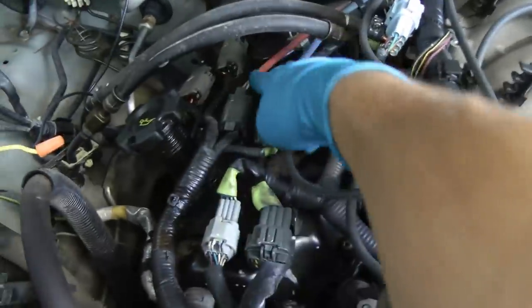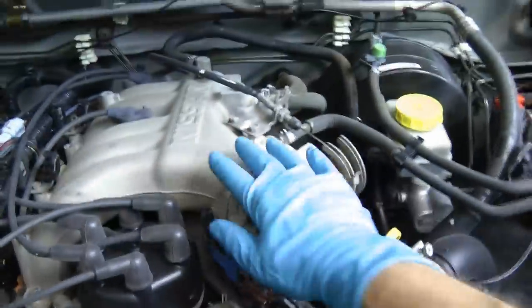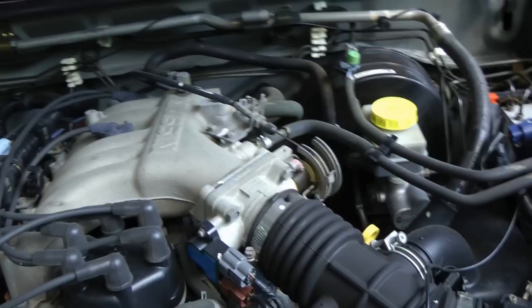The engine isn't too bad — there's a lot of electrical stuff that comes off, but the cover comes off pretty easily. But the driver's side is another story: in order to get to the valve cover gasket, we've got to take the whole intake manifold off, so here we go!